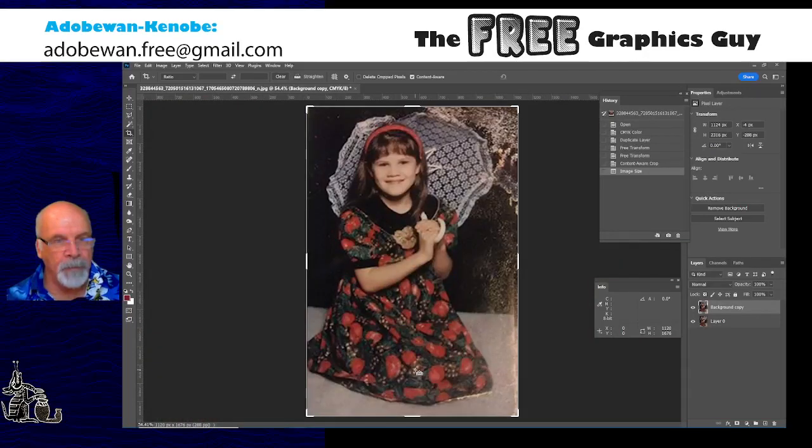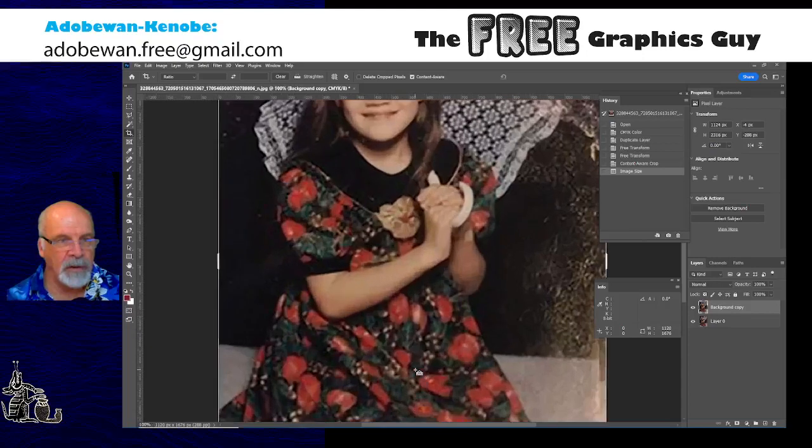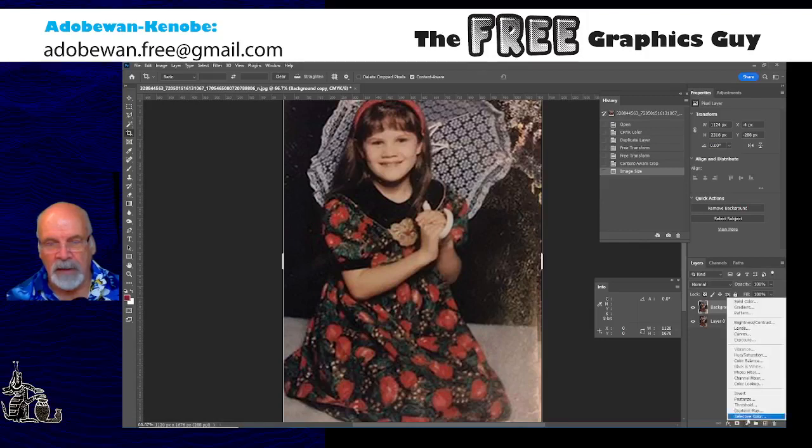Already she's looking better — the pixelation is much less and it's quite smooth. She's still got some strange artifacts showing, which is not great, but we've got to work with what we've got. Now I would like to do some tonal adjustment, so I'm going to add a non-destructive adjustment layer. My normal one to start with is Levels.